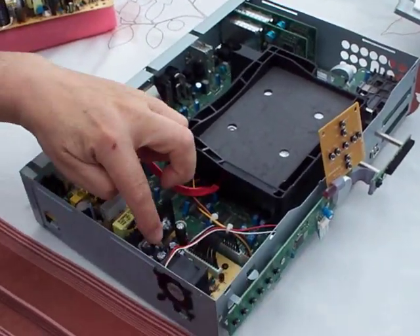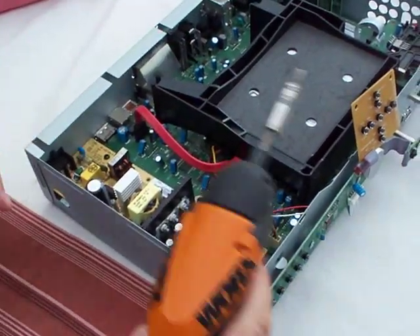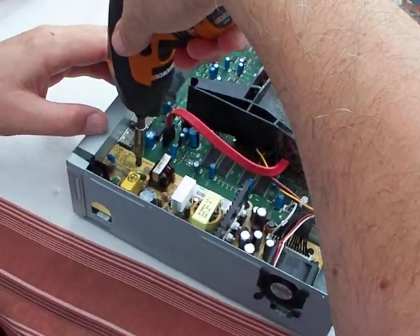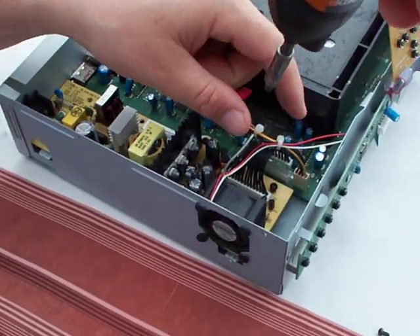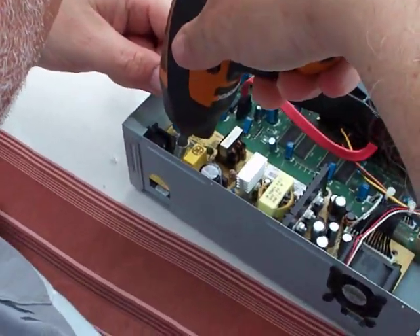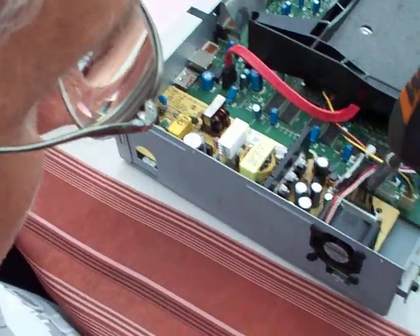The power supply is here. Normally these components are damaged or blown. Remove the plug and the four screws holding the power supply down: one, two, three.